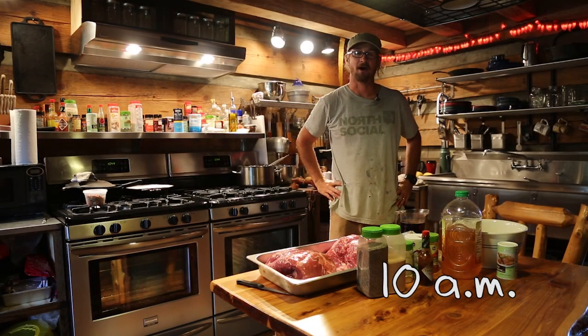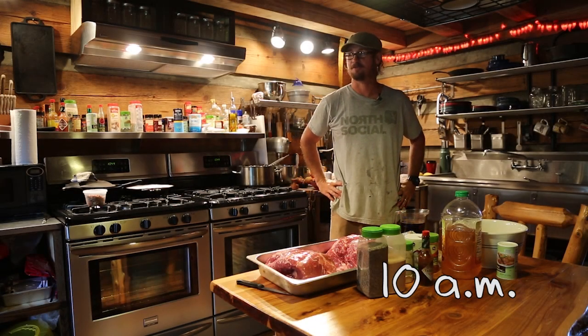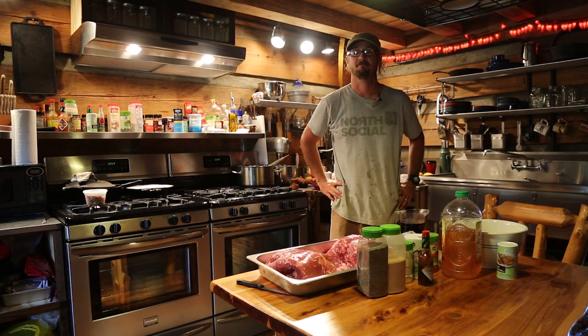Hey, this is Billy with Cabin People, and I'm going to do something I've never done before: make a cooking video, because why not?